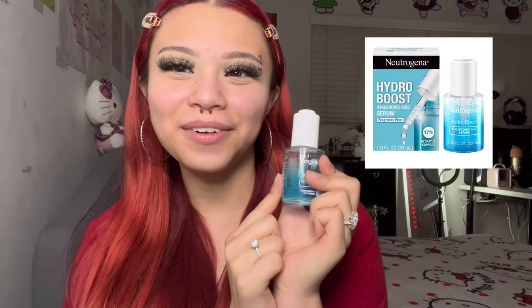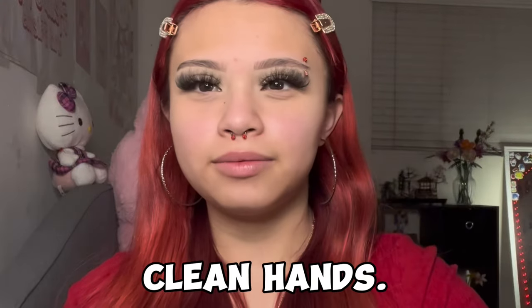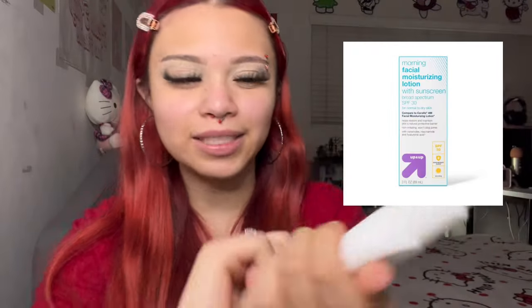I'm gonna start by using the hyaluronic acid by Neutrogena, just drop it right into my hand — clean hands — and I put that on my face. The next thing I use is obviously an SPF, I got it in my hand and then I just put some on my face.